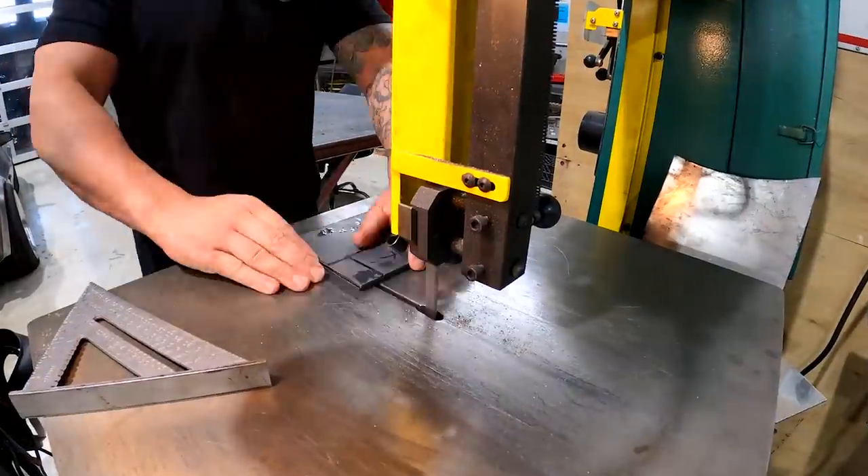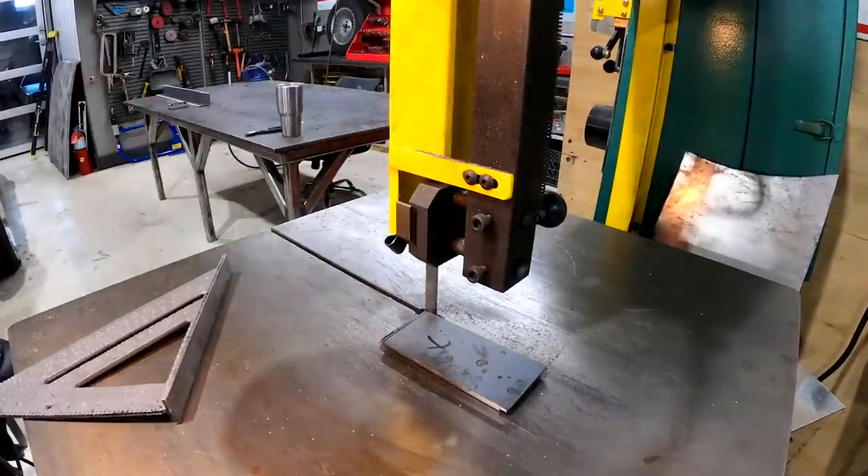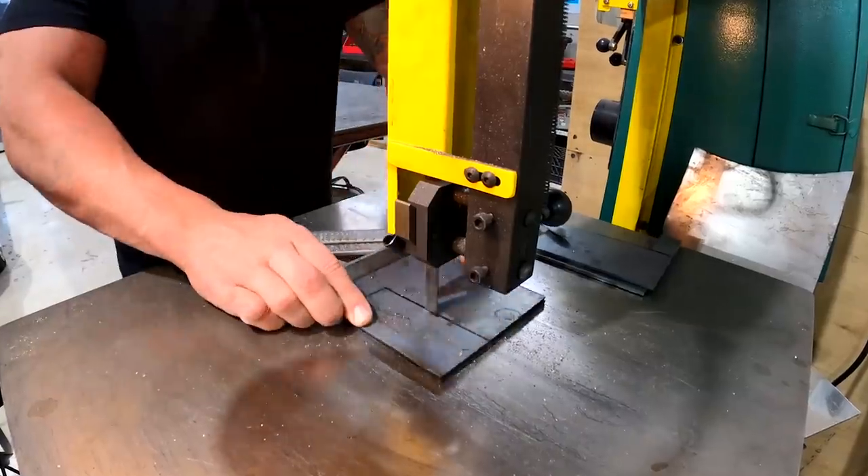So I'm making these outriggers, which you'll see here - they're cut very basically out of these squares and I'm going to go in and trim them all up.